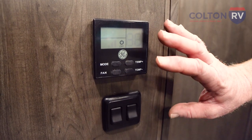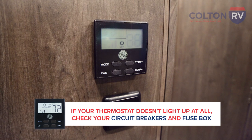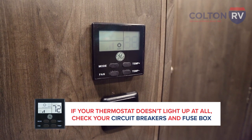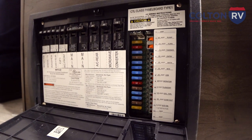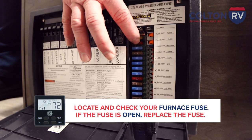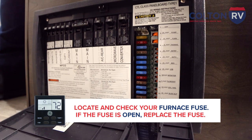If your thermostat doesn't light up at all, the first place you're going to check is your circuit breakers and fuse box. That is located in a multitude of different places — it's very manufacturer specific. On this particular unit, the fuse box is located at the foot of the bed. Follow the legend to find the furnace fuse, pull it out, check it, and if it's open, replace it. Your thermostat should light up and everything should be fine.